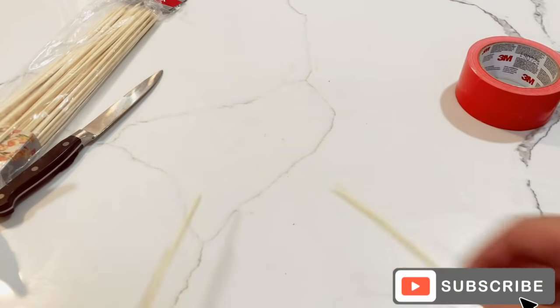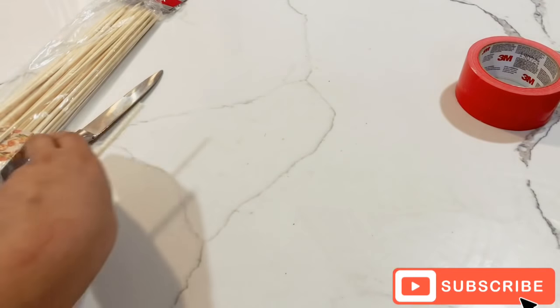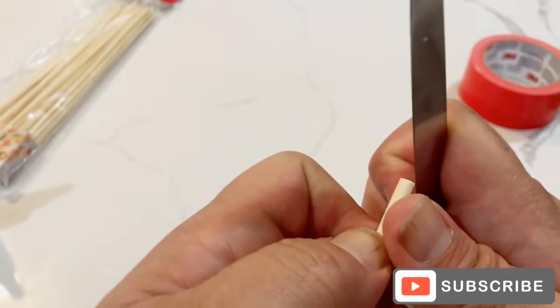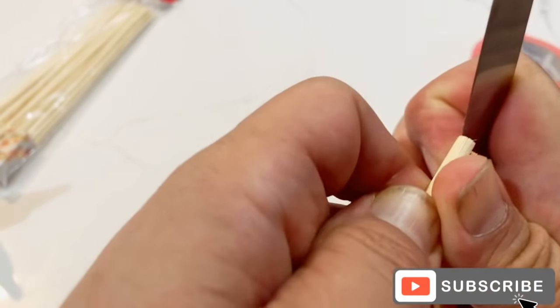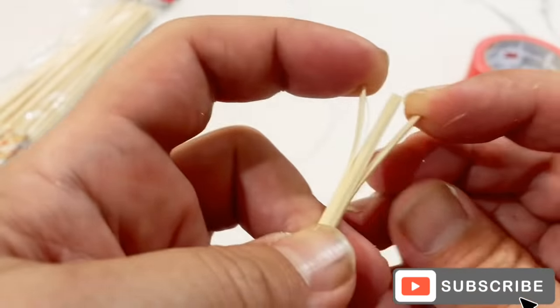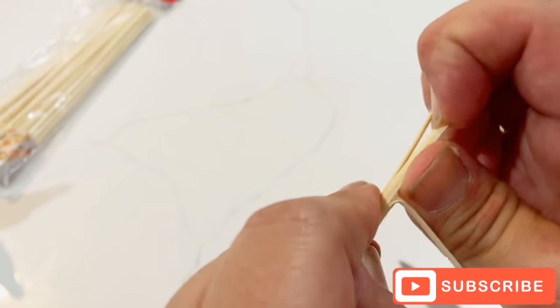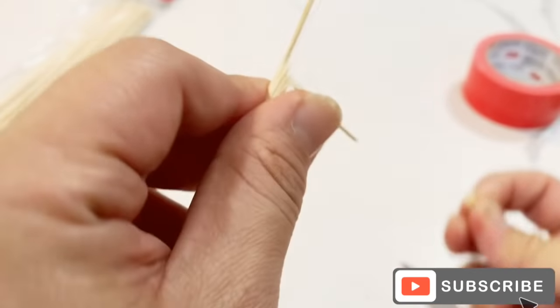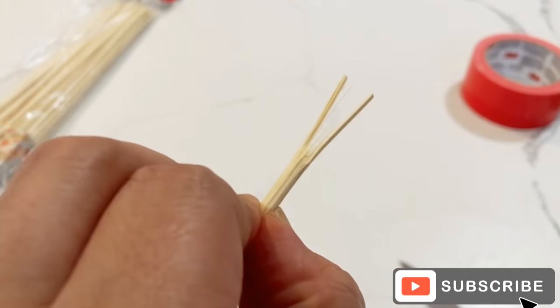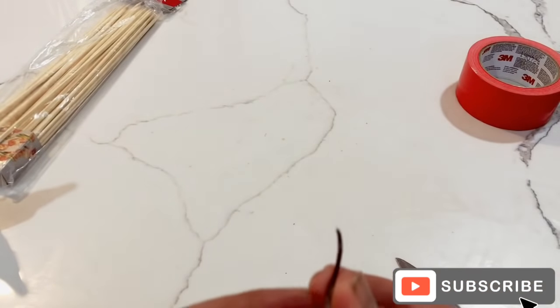The next thing I did beforehand is prepare the bamboo. I took a sharp knife and scored a couple of splits at the edge — be very careful when you do this. Bamboo splits and splinters really nicely. I made one split there and another split there, then broke off the middle piece, so I have two pieces that will hold the hair — the paintbrush bristles.